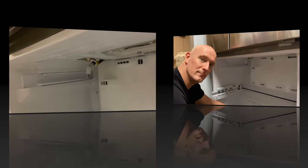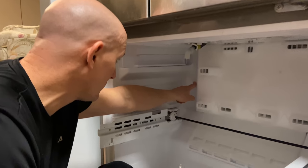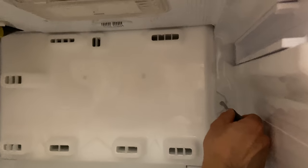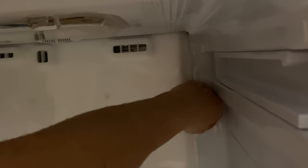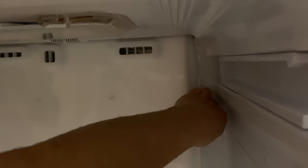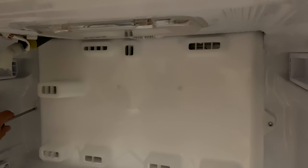Now to remove the back panel I'm just going to use a Phillips screwdriver — there are two screws, one here and one over here. Just remove those and the back panel should come out. Keep in mind that it is frozen behind the panel, so be very careful when removing the styrofoam and the plastic panel. If there's too much ice, defrost it a little bit longer and it'll pop right out.